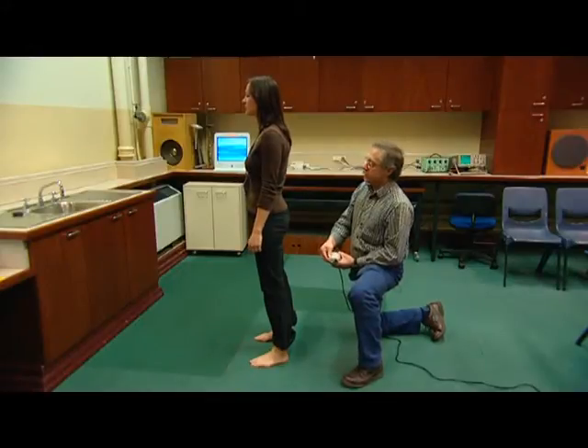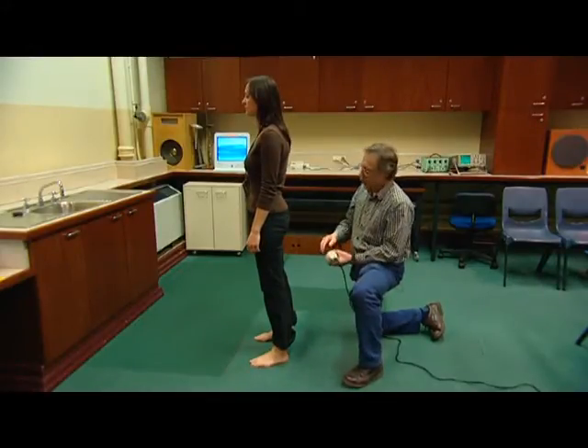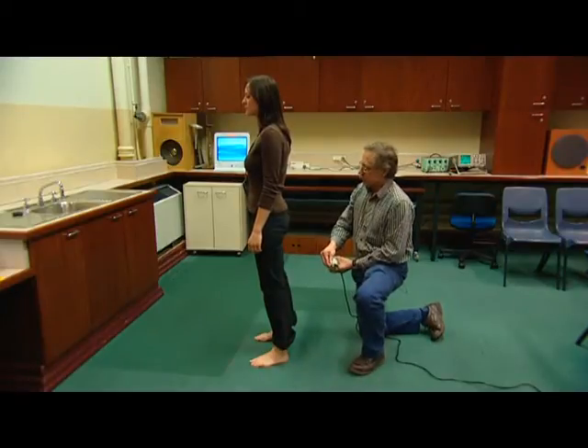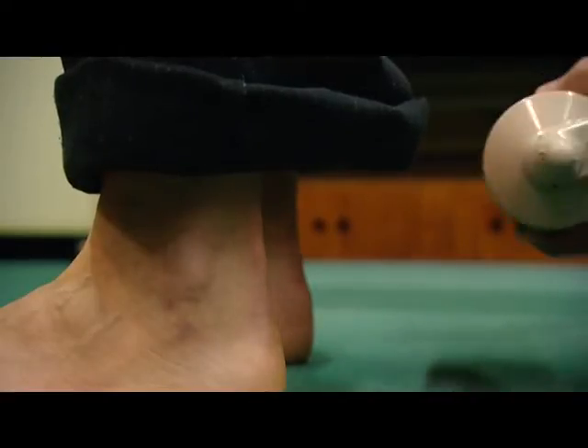I'd like you to close your eyes and relax completely. I'm going to put the massage unit on the tendons of your ankles and we're just going to see what happens.